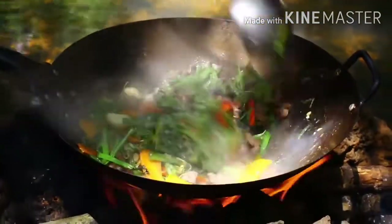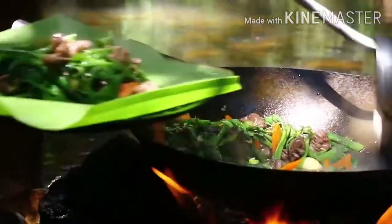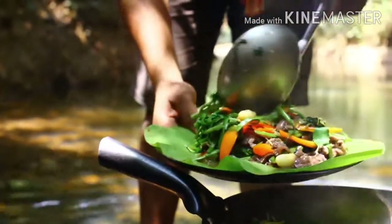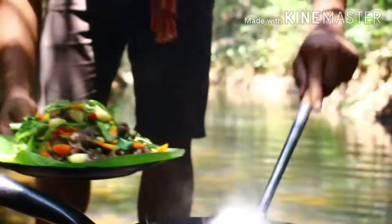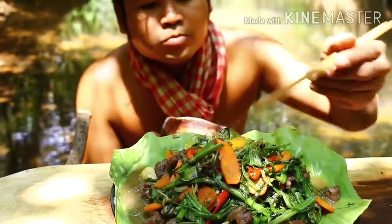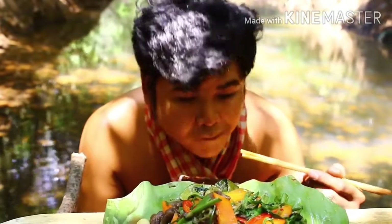We'll mix it up. There is a lot of water. I'm going to make water like this. I'm going to put this in my hand. So I want to cook a lot of things for me. I like this one. I like this one too. And I love this one.